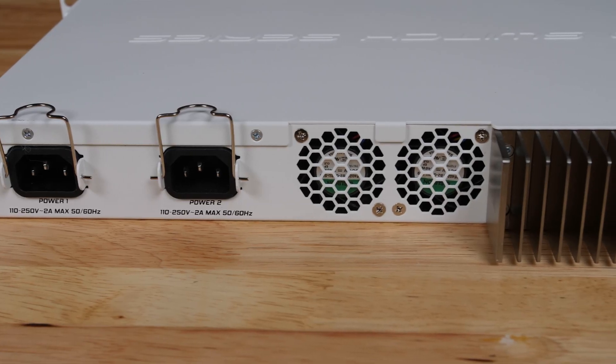On higher-end switches, you usually see redundant power supplies that are hot-swappable, which this switch doesn't have. Still, it's a big differentiator at this end of the market that aims to bring more feature parity with higher-end network switch gear, even though this is a very low-cost platform.